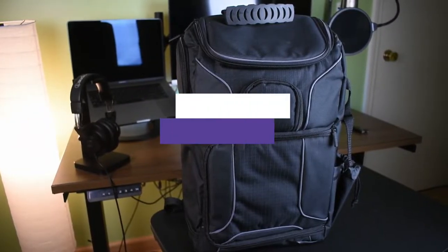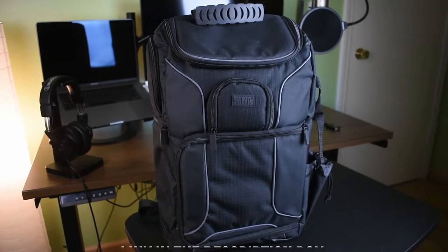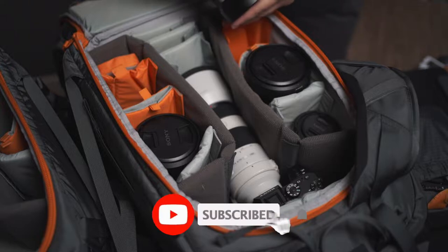In this video, we break down the 5 best camera backpacks on the market. You can find the purchase links for all products mentioned in this video down in the description below, which are updated for the best prices.